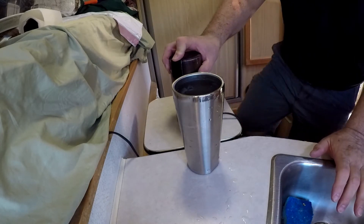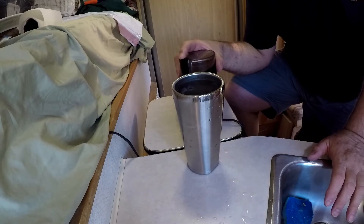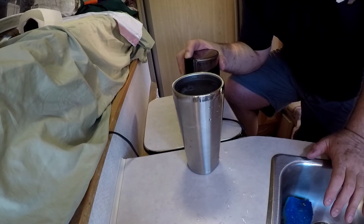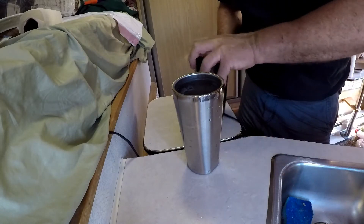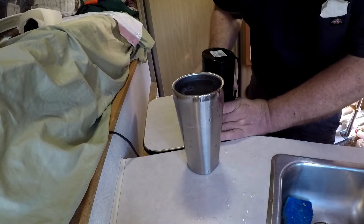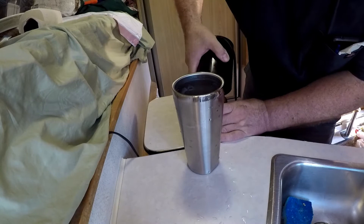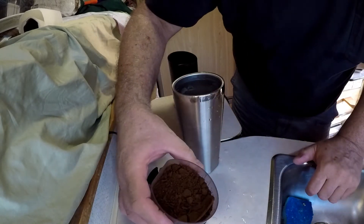Coffee grinder. There is a fine grind. And that is what it looks like there.